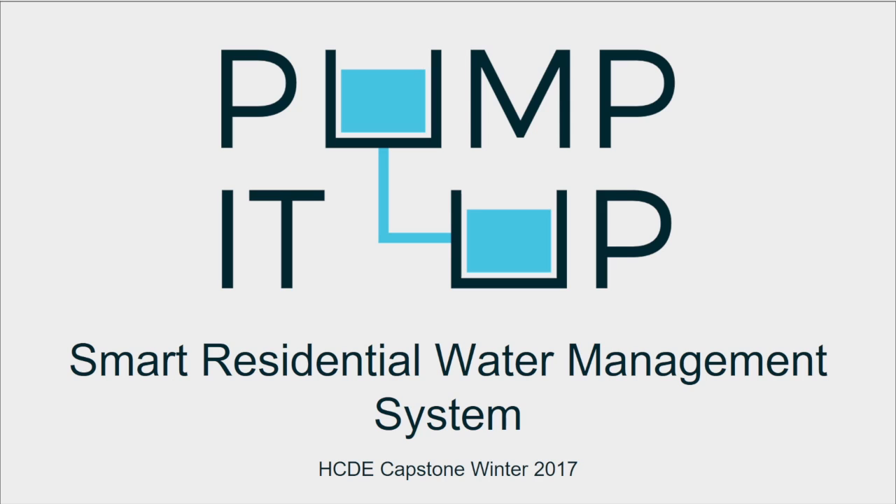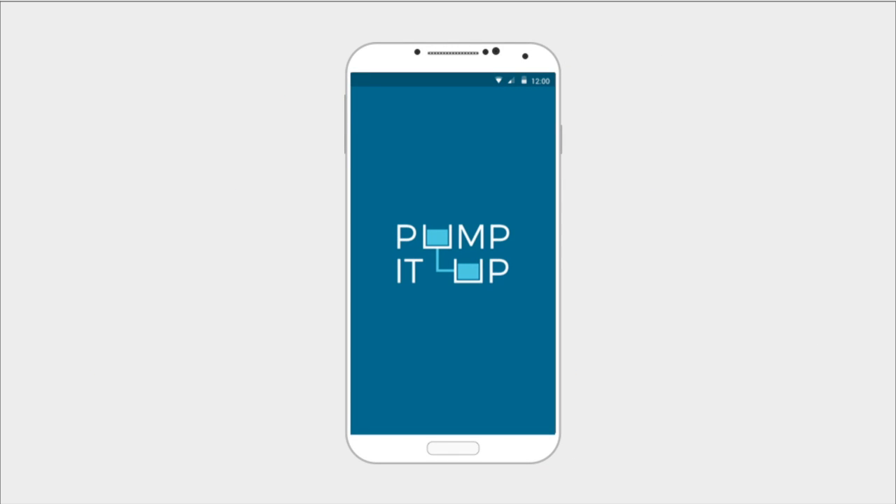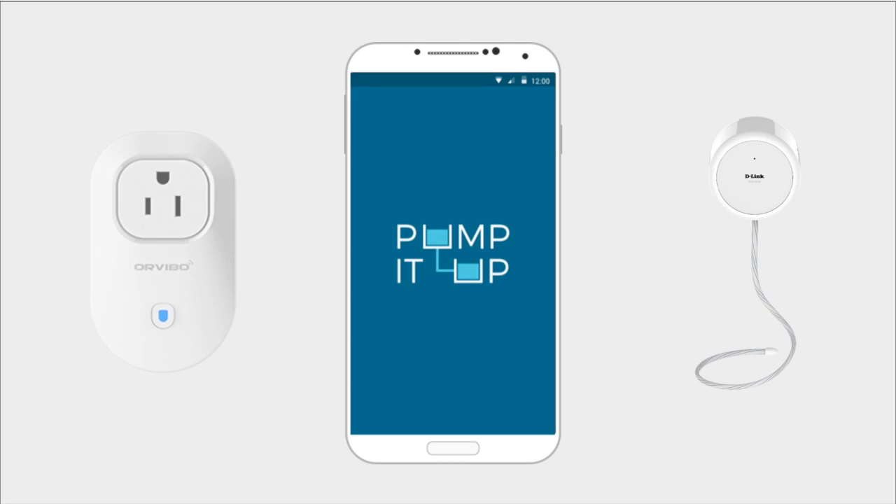Pump It Up is an Android app that gives users complete control over their water systems using sensors that detect the water level in various water tanks, a Wi-Fi connected pump controller, and real-time government water supply information.